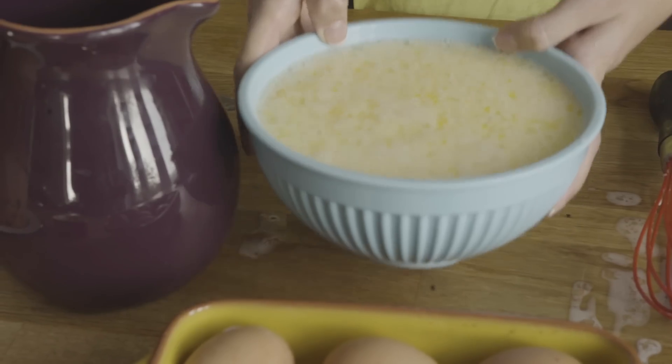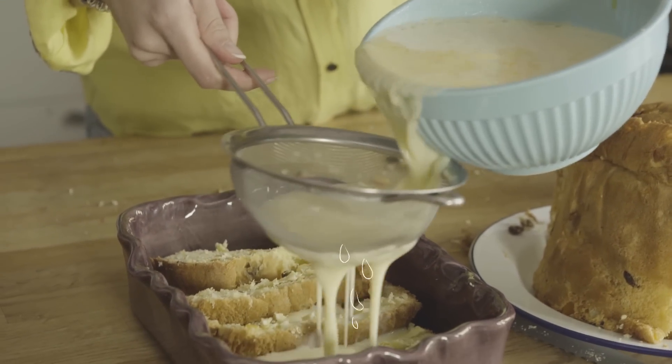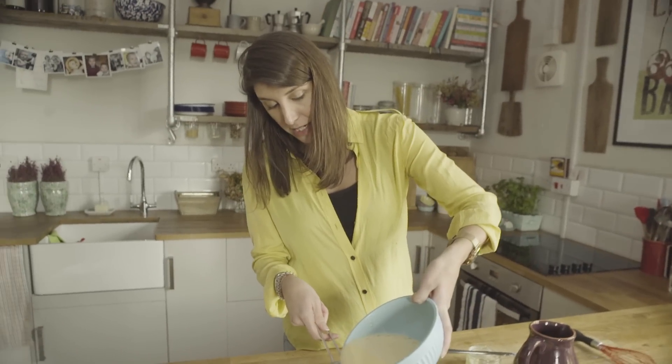Adding our eggy mixture over to our bread to make it our bread and butter pudding. Now it's really, really important that we use a sieve at this point — it just captures any egg that hasn't been mixed in.